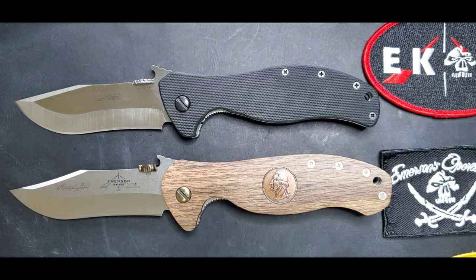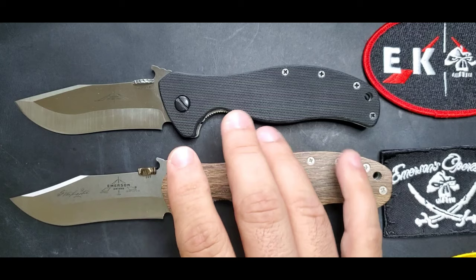If you have any questions, leave comments on Instagram or YouTube, and feel free to find me on the Facebook groups. Again, quick video on the comparison between the Vindicator and the Patriot model — thank you for watching guys, bye.